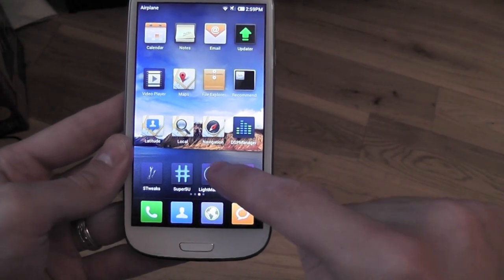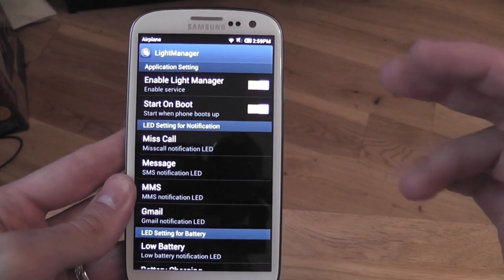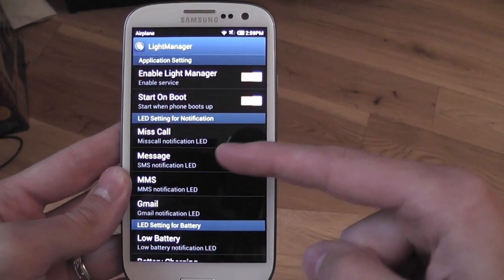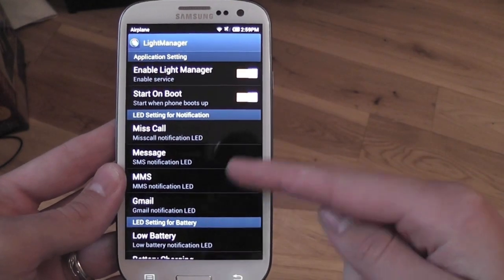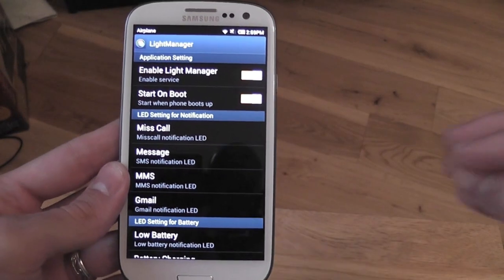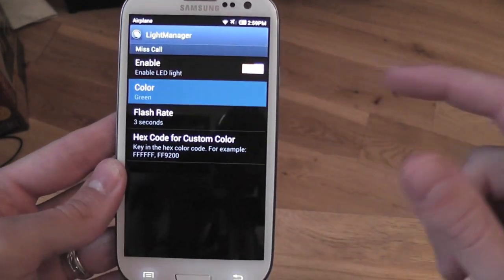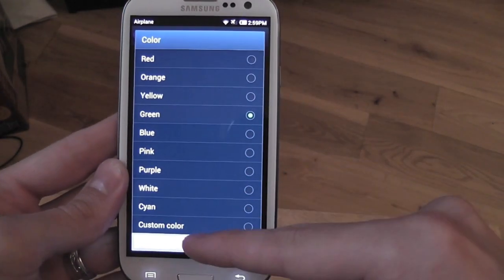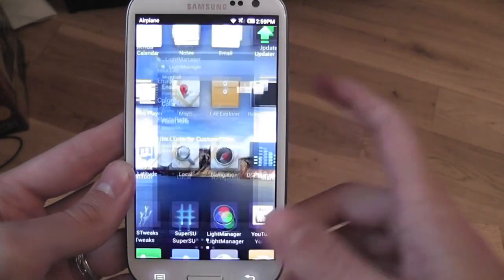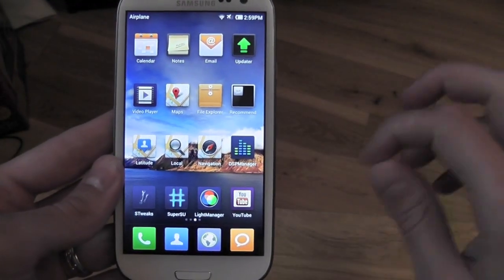There's also a Light Manager app included as standard with this ROM. This lets you change your LED settings for missed calls, messages, MMS, Gmail, low battery, recently charged, full charge, etc. You can set the LED to any color of your choice, including custom colors. It works great — it's nice to know what notification you have just by the color.